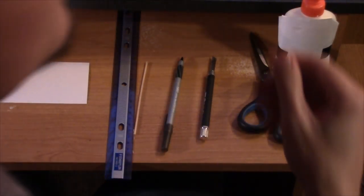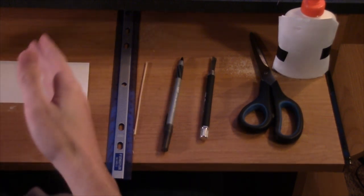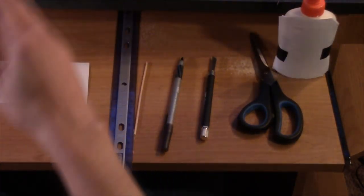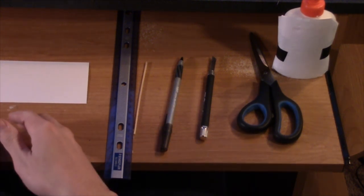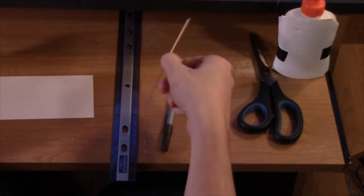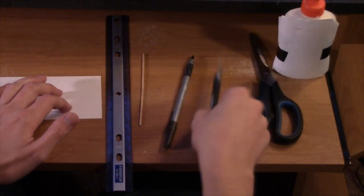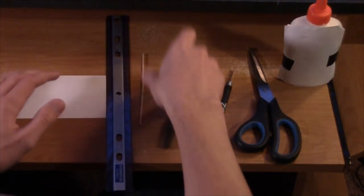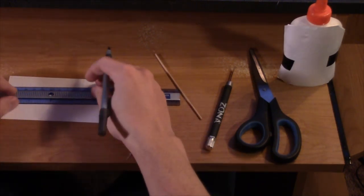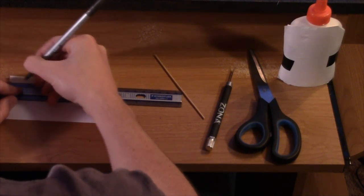Now we're going to be making our arrow veins — those are the little guiding fins on the arrow. This is the most annoying part because you have to be precise and it takes a while. I made a sheet of arrow veins — there are 12 here — and I'll be selling them for about five dollars each, so send me a message to my YouTube inbox if you're interested. For this step you'll need a ruler, your index card, your pen, your crafting blade, scissors, and glue.